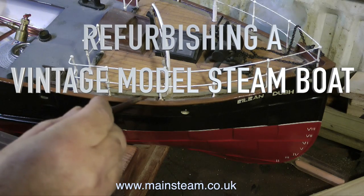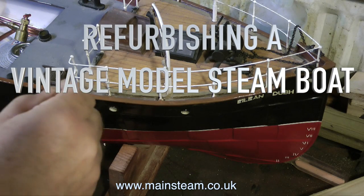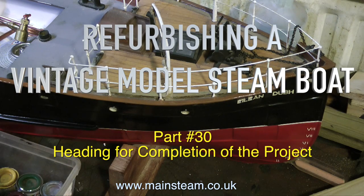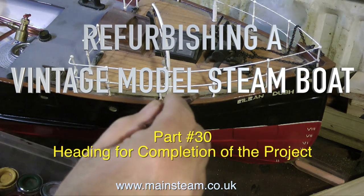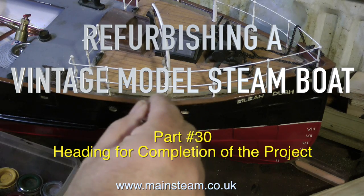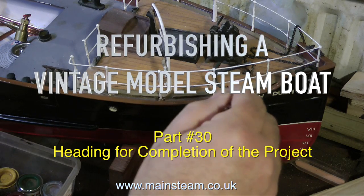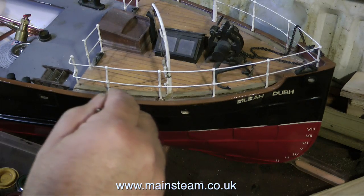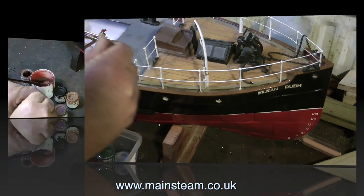This is the penultimate part of refurbishing a vintage model steamboat, and it is part number 30, heading for completion of the project. There's still quite a bit to do really, but I'm going to condense it. I'm not going to show fitting the stern handrails because this is not something I can film — I will be too busy actually doing it and making it work.